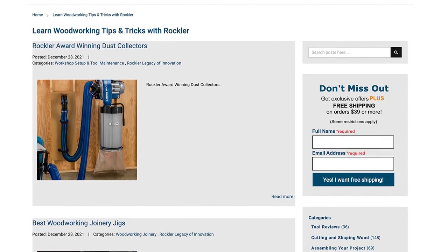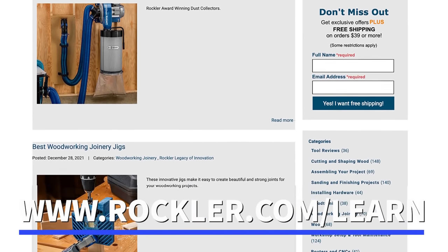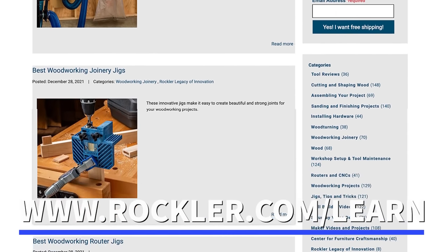Today I'm sharing a new resource on our website that will help you whether you're setting up your first shop or you're looking to improve the shop you have. It's our Building Up Your Shop Guide, a collection of videos, articles, and plans that relate to workshop design, organization, and improvement.